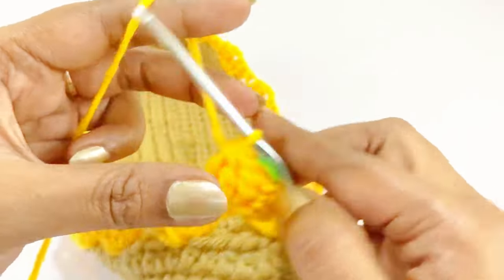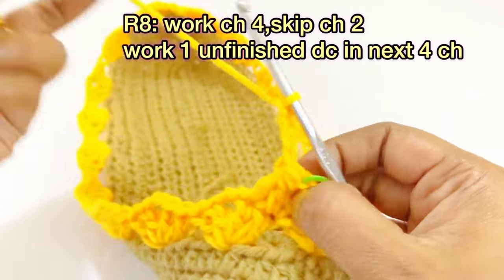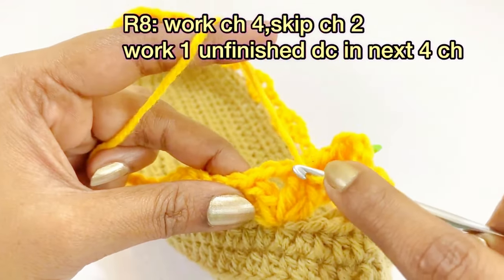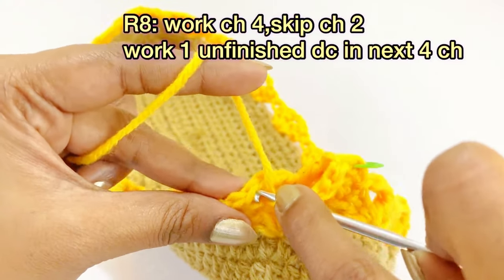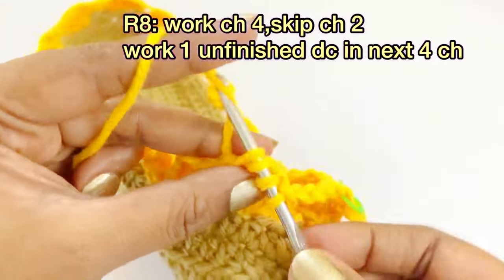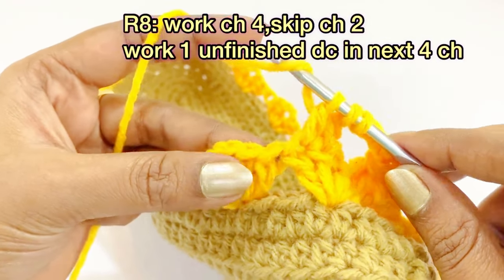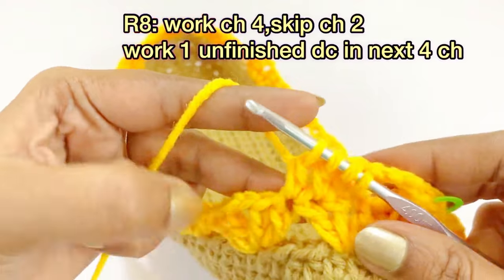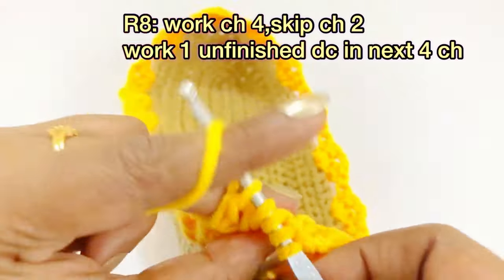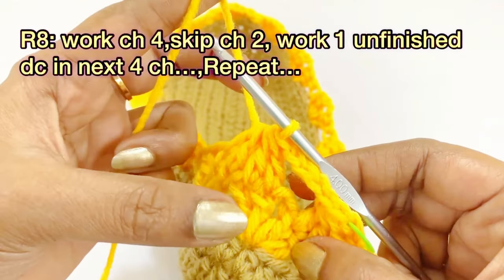After placing the marker, work chain four and skip the chain two below. Into the next four chains, work one unfinished double crochet each — in top of the double crochet, into the next chain, into the next chain, and into the next chain — then come out of all five loops. After working the cluster, work chain four again.